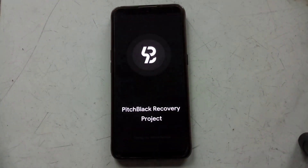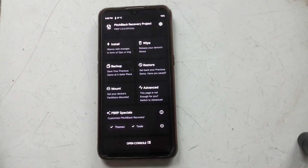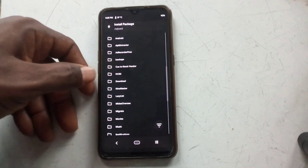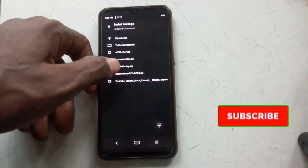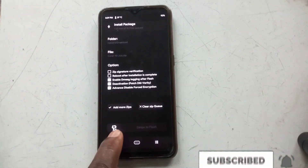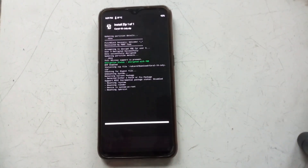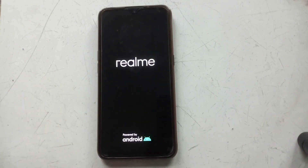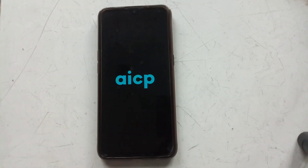We're using Pitch Black Recovery Project here. Go to Install, then select the Coral zip that you've downloaded — remember the link is in the description. Flash the Coral zip and that's it. Once you flash the Coral zip, reboot your phone, and we're going to go back and check Google Play Store to see Play Protect certification — whether the device is certified or not.